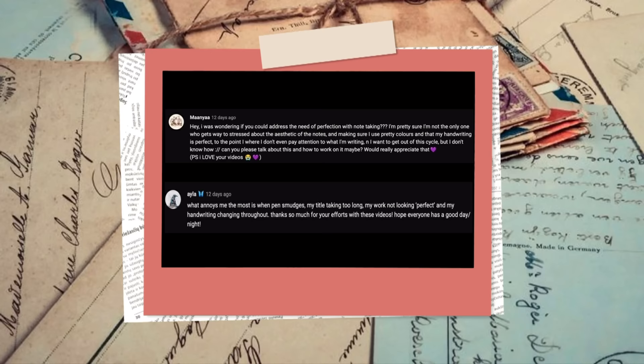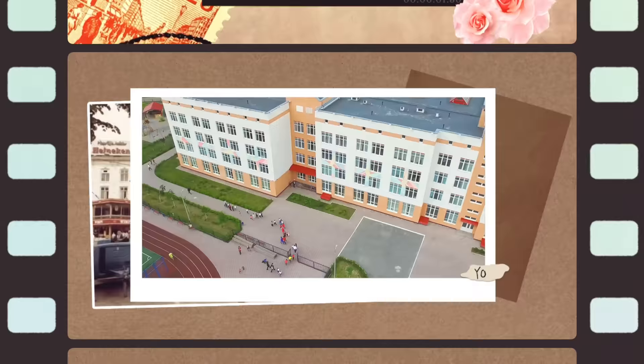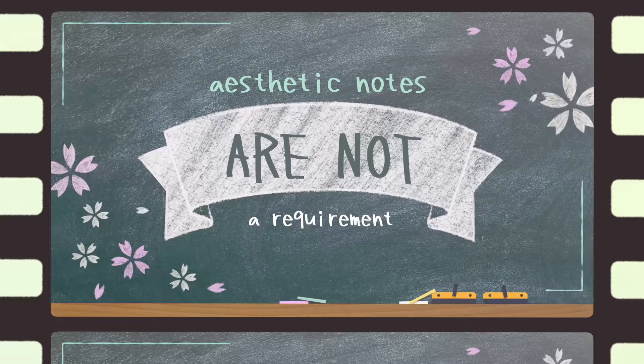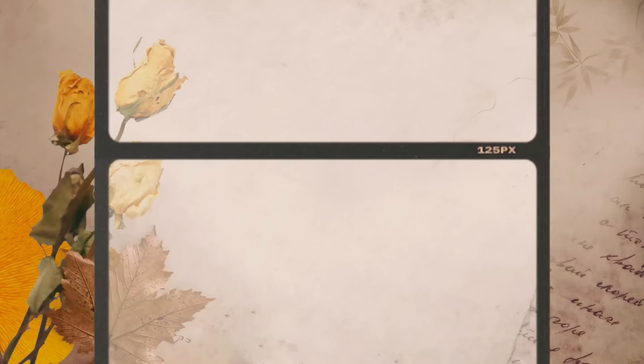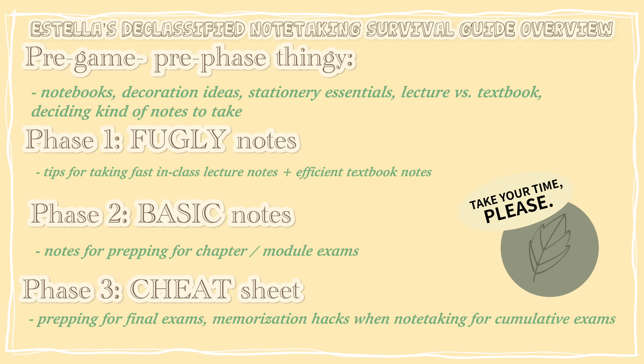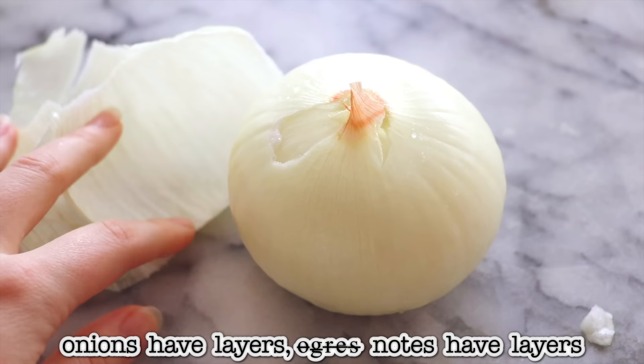Quite a few of you asked how to get over mistakes or perfectionism when taking notes, and there are two simple solutions. First, just look around at the notes of the smartest people you know — chances are the majority are not aesthetic or perfect. Second, ask yourself: will I regret not getting a good grade, or not having perfect notes? For me, it's grades. So in today's declassified note-taking survival guide, I'll show my step-by-step system for handwritten notes in layers, and the best times to make easy but aesthetic notes.